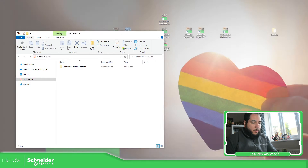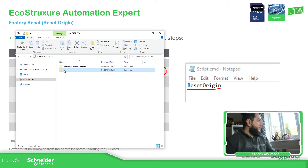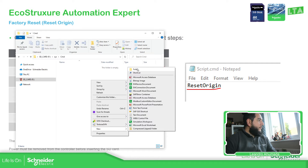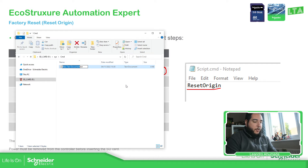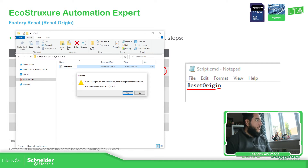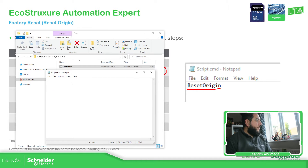So let's do this. We just need to create a folder called 'sys', then another folder called 'CMD'. In there, we just need to create a TXT file. The TXT file must be called 'script' and the extension must be CMD. We'll see a message because we're going to change the file extension — confirm yes. To edit it, just right-click, edit, and type the command 'reset_origin', then save.